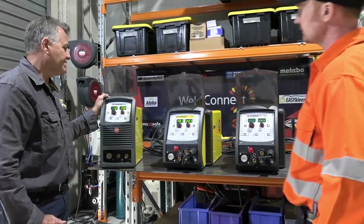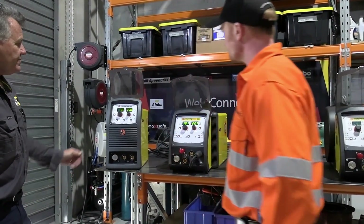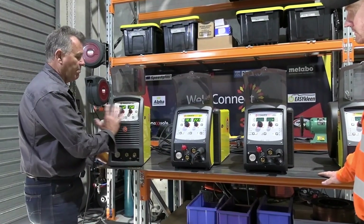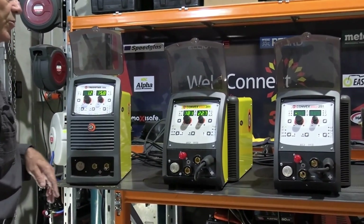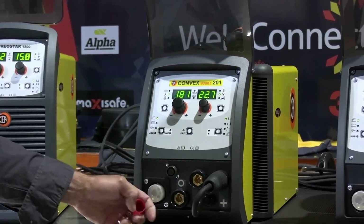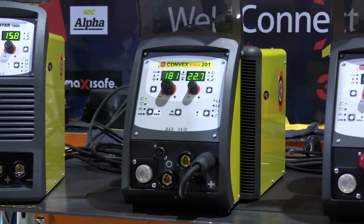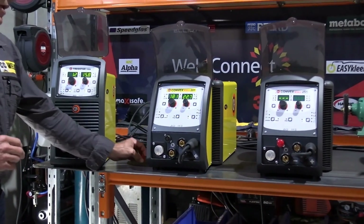It simplifies it. I notice it's just got plate thickness and all the rest of it there, which makes it very easy to use. The panel on the front is common on both of them. In the Convex range, you've also got the ability with this plug at the front here to hook in a torch that's got an up-down function control on it, so you can adjust your output at the torch if required.